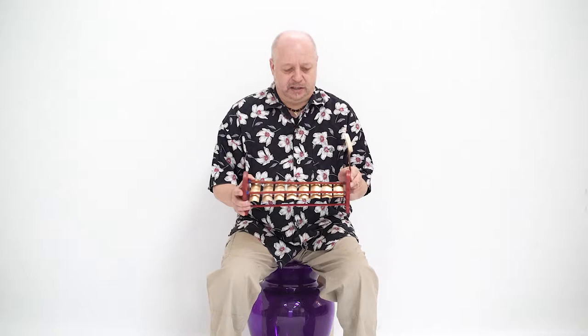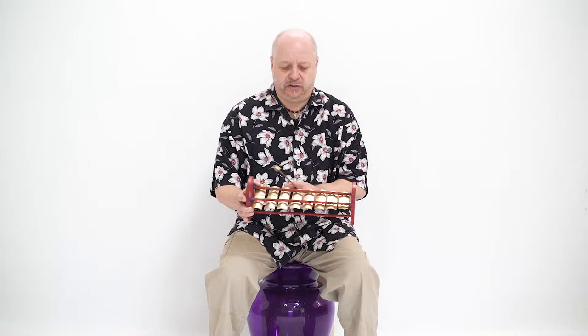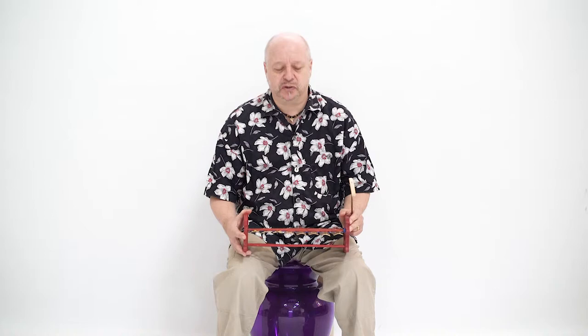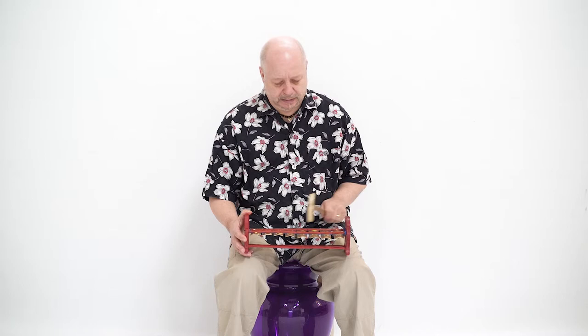It's constructed from a sturdy wooden frame to which the metal notes are firmly attached. There are eight notes in the scale of C major that allow you to play any of the ten tunes in the Drums for Schools class percussion book, like this one.